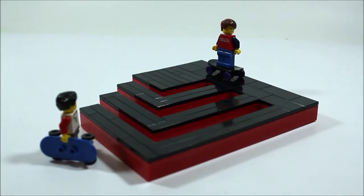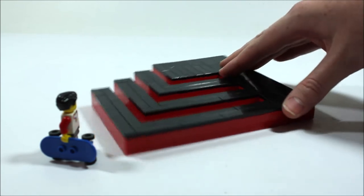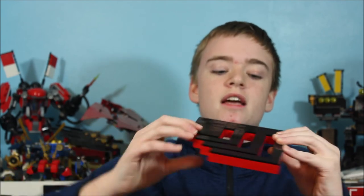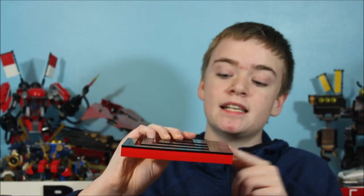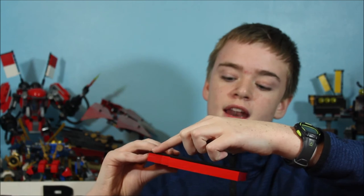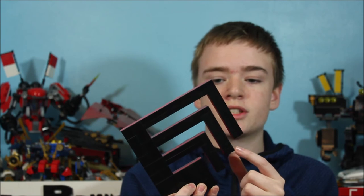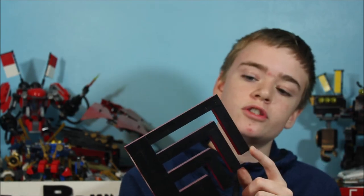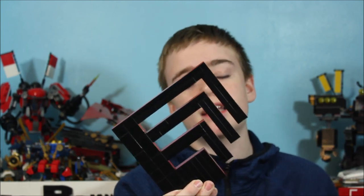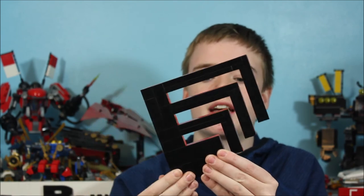We come to the stairs and ramp illusion. You can see in the front here we have some stairs, and on the side there's a ramp, and it looks pretty impossible. If I just turn the illusion here, you can see it's all flat. When you don't look at this at just the right angle, it's actually very basic. For our top stair section, it's 6x8. For the ramp, we just have 4x18. Then for each of these steps that lead up to the top base, the smallest one is an 8x9, our second biggest is a 10x12, and our largest is a 12x15. When you get all of these dimensions correct and line the camera up at just the right angle, these look like stairs and this looks like a continuous ramp going down the side.